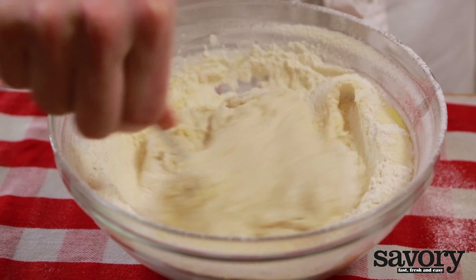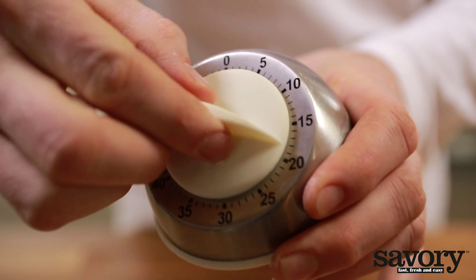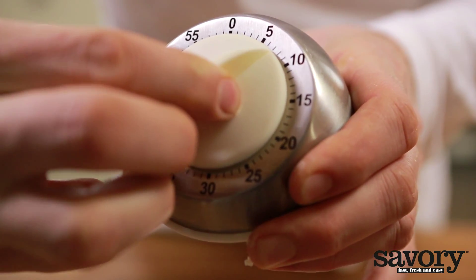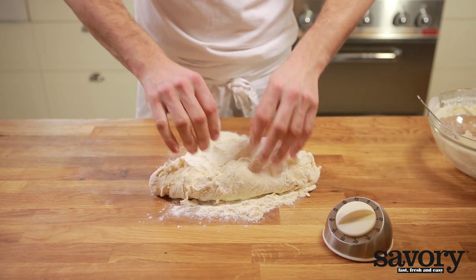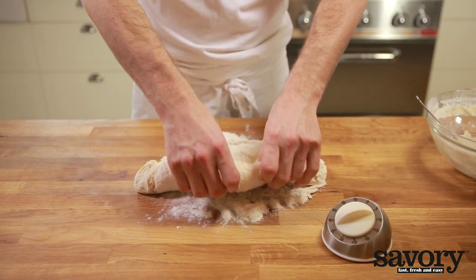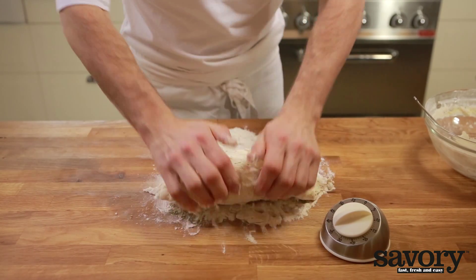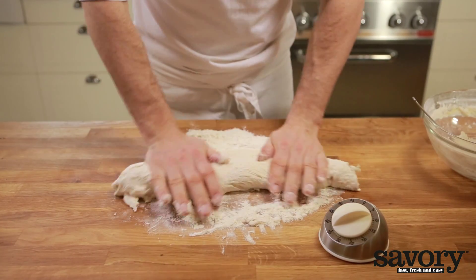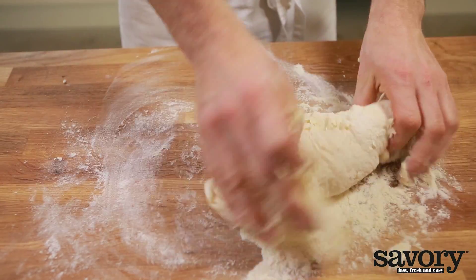Knead for at least eight minutes. It's important to knead the pizza dough for the full eight minutes, so set a timer. Knead the dough from the outside to the inside, starting with a little bit of flour and gradually adding more. You can also use a stand mixer with dough hooks. Kneading creates gluten in the pizza dough, which makes for a light and elastic dough.